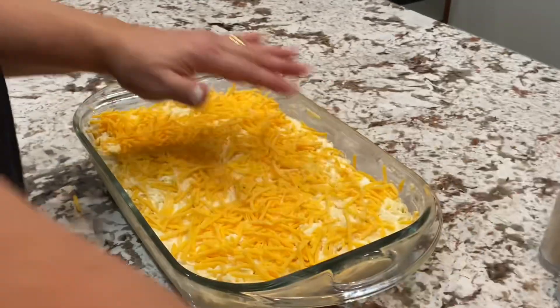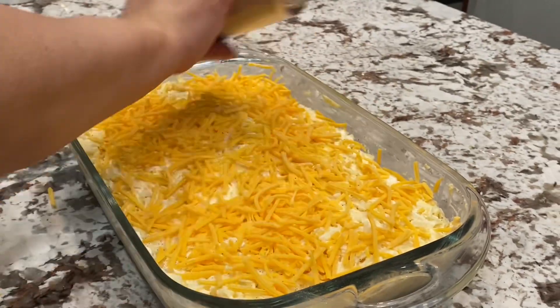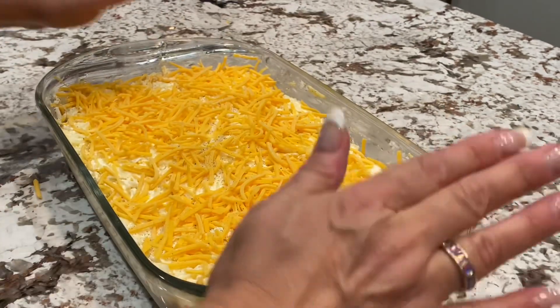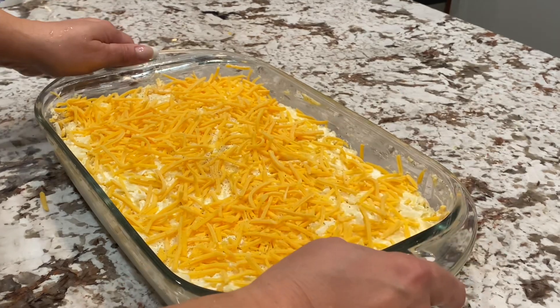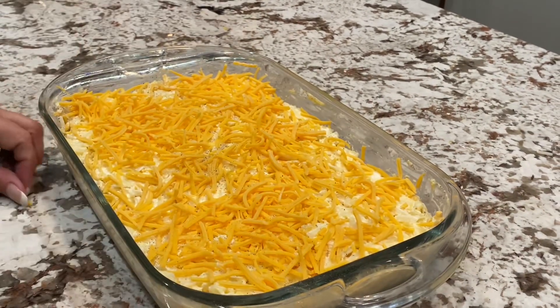And then I'm going to just season it again with a little bit of pepper and salt. And then what I'm going to do is pop it in a 350 degree Fahrenheit oven and cook it for about 30 to 45 minutes. We'll see how it does.